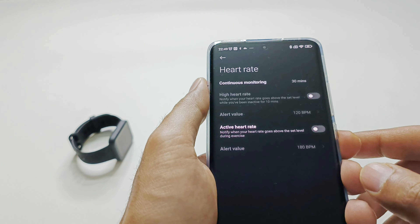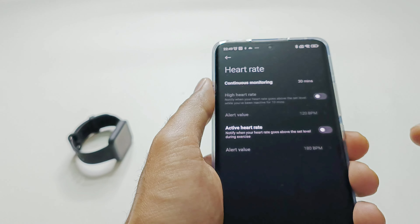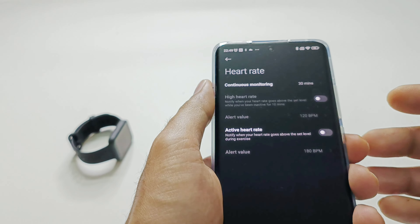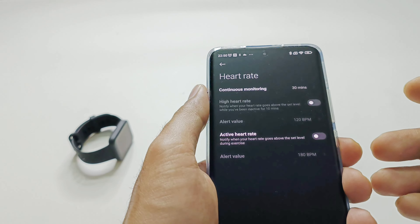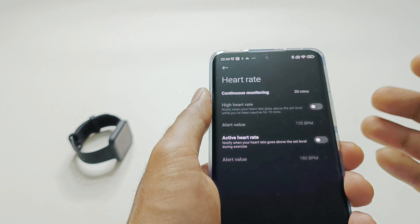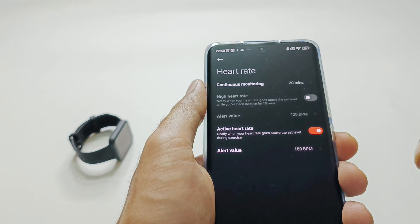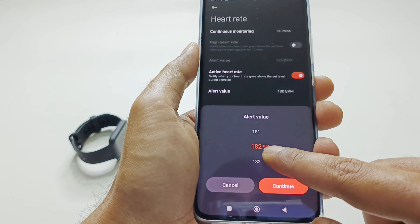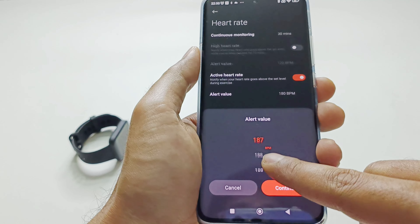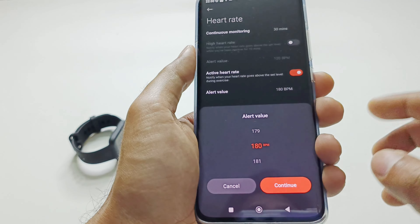The next one is Active Heart Rate, which works the same as the high heart rate alert but only activates when you are exercising, since your heart rate naturally increases during workouts. It doesn't make sense to use the same alert threshold when working out as when sedentary. Tap the slider to activate it, then select the alert BPM value for when you are working out. By default it is 180 BPM — you can go higher or lower depending on your preference.